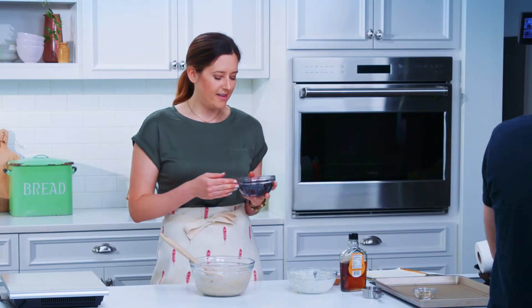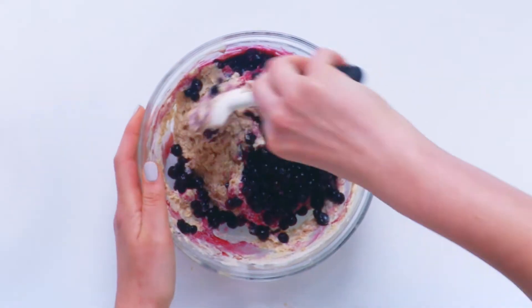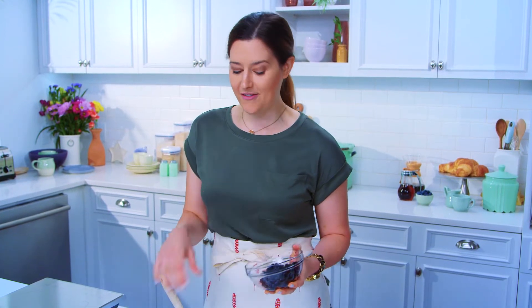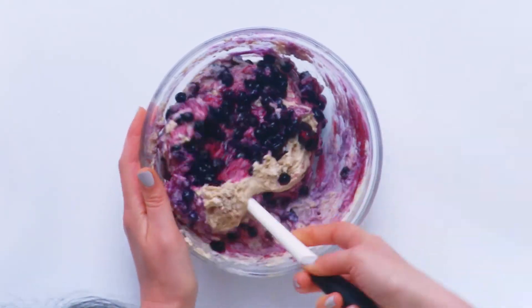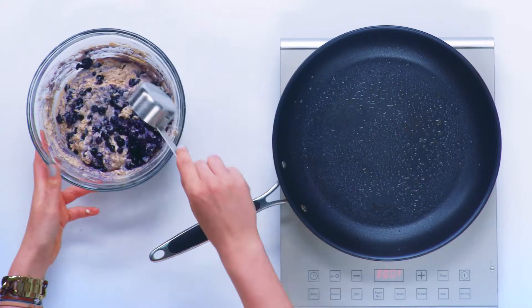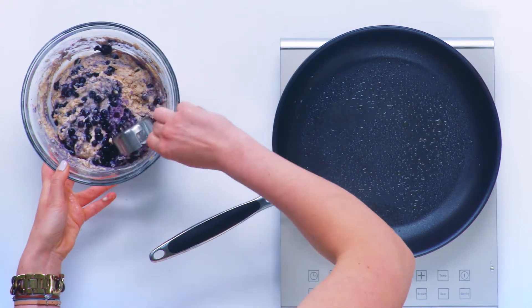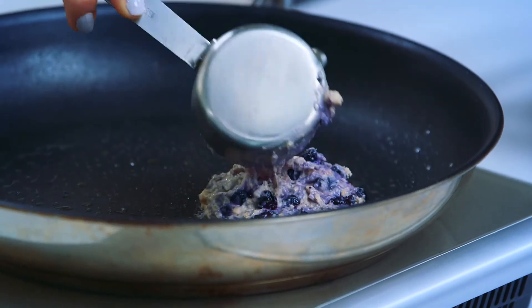We've got one cup of frozen wild blueberries that we let thaw. We're using wild because they have twice the antioxidant capacity as fresh cultivated blueberries and they have less water content, which means more concentrated flavor. My trick to getting even pancakes is to use a measuring cup — a third cup measure — and we'll put the batter right onto our skillet.